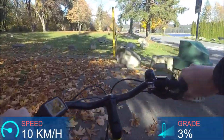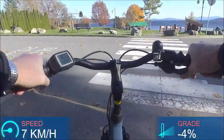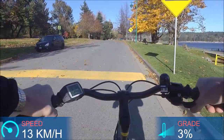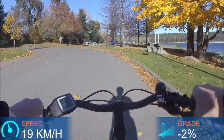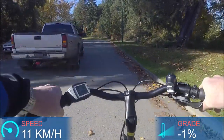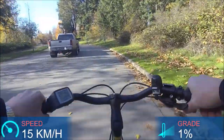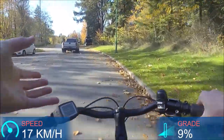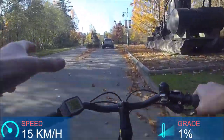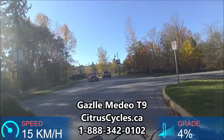Navigating some tricky sections, riding over curb gaps — this is where you want to feel like you can control the bike and go a little bit off-road, and it achieves that fairly well. So all in all, an enjoyable bike. It's nice having a step-through that you can still consider a trekking bike. Brakes are great, shifting is good, comfortable riding position, and I'm really enjoying that Bosch mid-drive motor. If you have more questions or want to come try it yourself, head over to our website at citruscycles.ca.